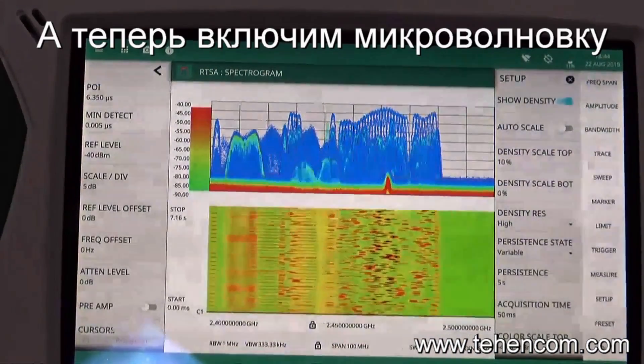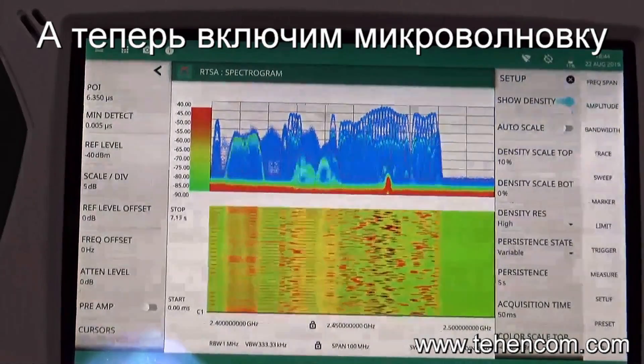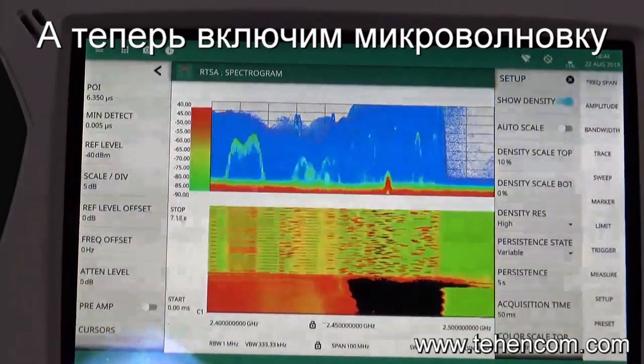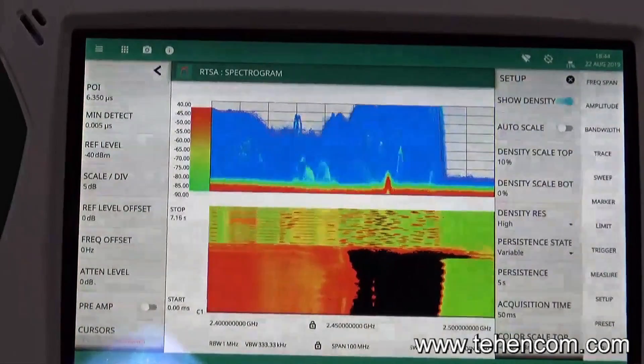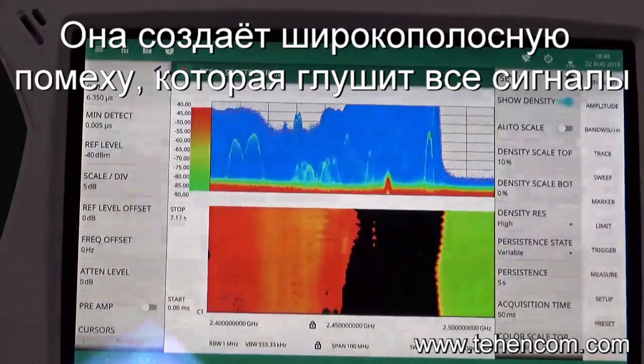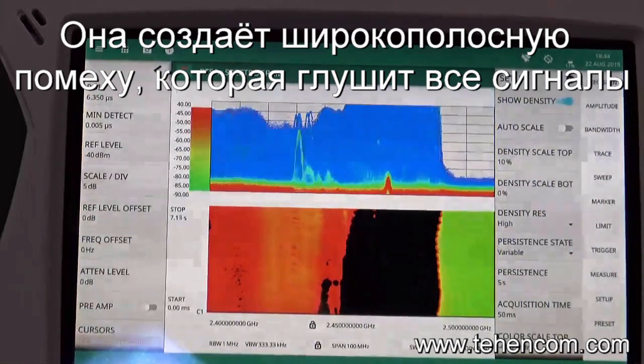What I'm now going to do is turn on the microwave oven, and when I turn on the microwave oven, we can see just how much power radiates from it, making it very difficult for other signals in the ISM band to maintain communication.